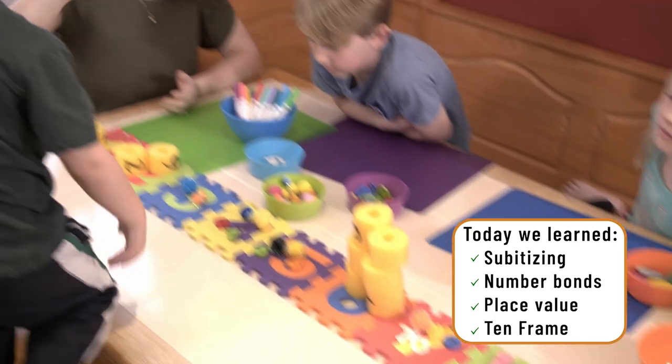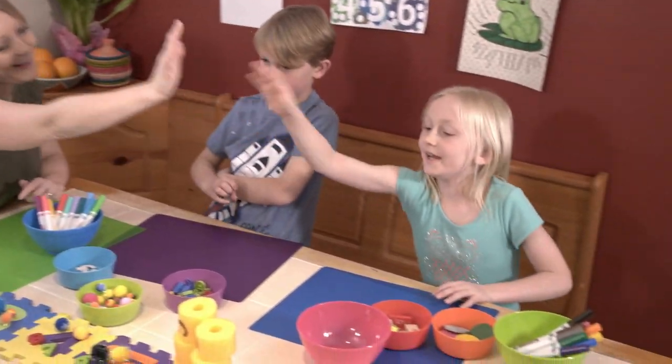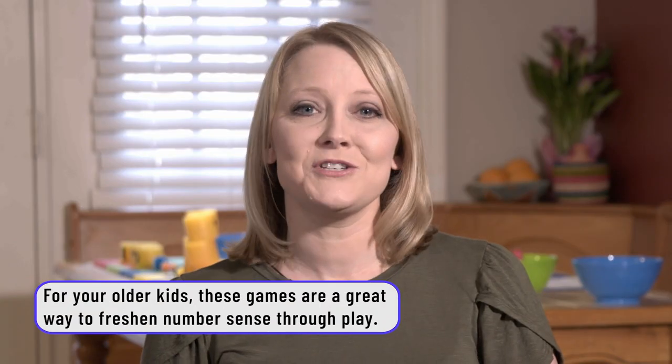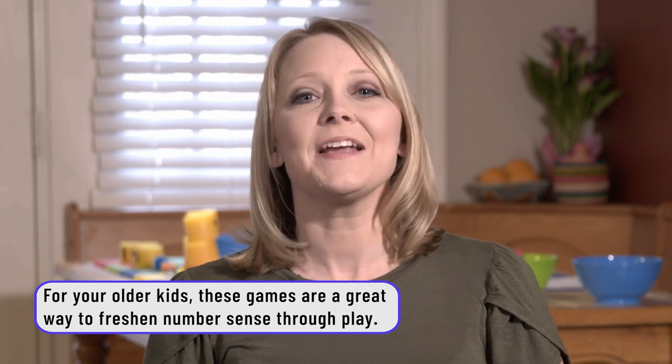Today's activities were a lot of fun for my kids because they got to do a lot of hands-on activities. They took manipulatives, got to connect them to numbers, and really solidly make that foundation and connect numbers. These activities were great for Rachel and Benjamin because they've learned a lot about addition and subtraction, but they got to really apply the knowledge that they've already learned.